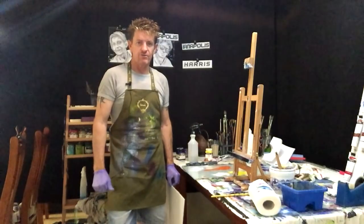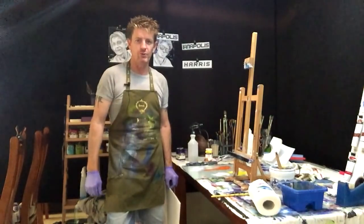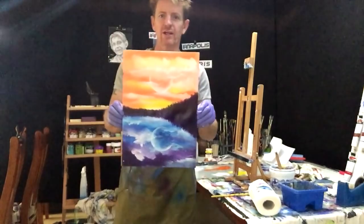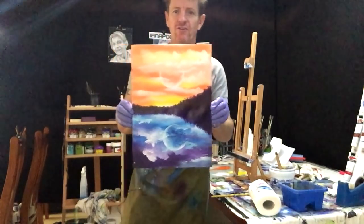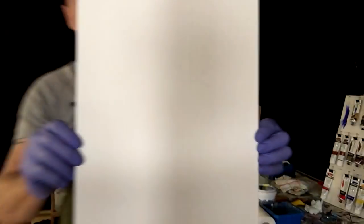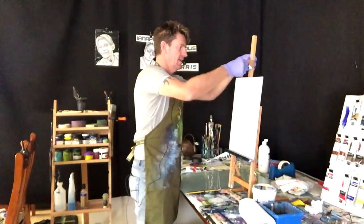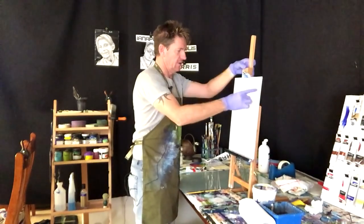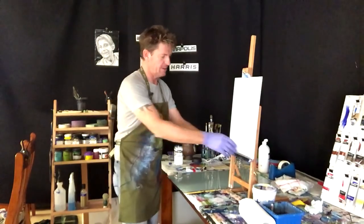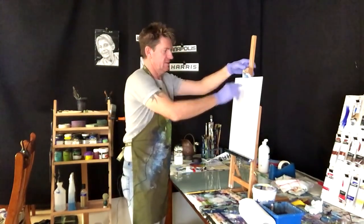G'day, this is Ian Harris from Australia. Today we've got a beautiful easy beginners painting — it's two moons over a lake in acrylic. This is what we're going to paint today, so strap yourself in for some fun and acrylic art. Let's get this on to the easel. It's a 300 by 400 canvas board, but it doesn't matter what size — paint whatever size you want.